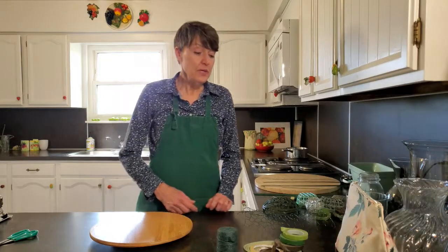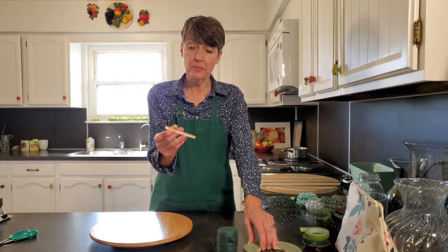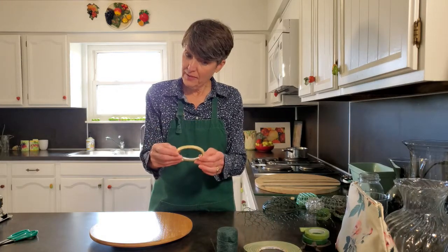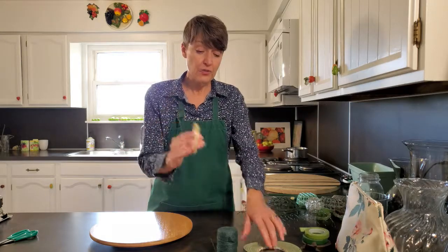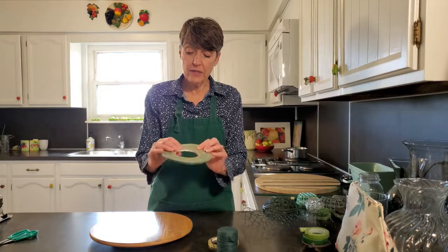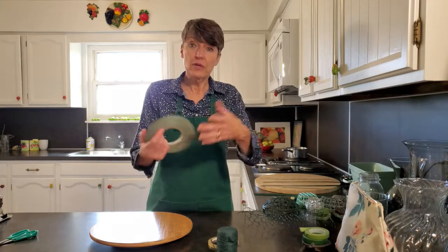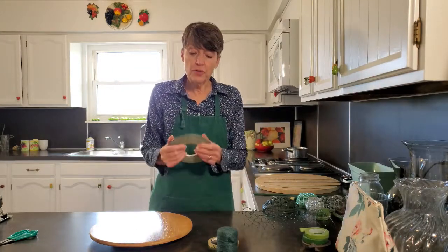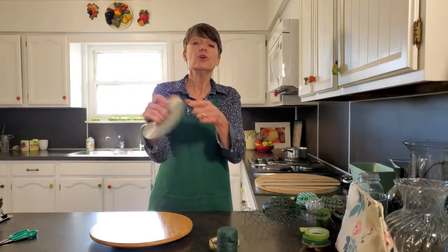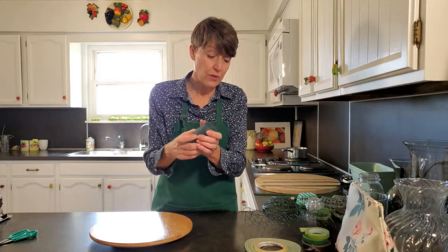Now we'll go on to the supplies. I like to have a quarter-inch clear tape — this one's made by Oasis, and you can order it online. This is for taping vases, mostly to make a grid on the vase, which I'll show you how to do. Here's another Oasis product — it's a floral adhesive tape that works for taping vases and securing foam. It's also great for securing a hand bouquet. Sometimes I like to use twine or green wax string too for a hand bouquet.